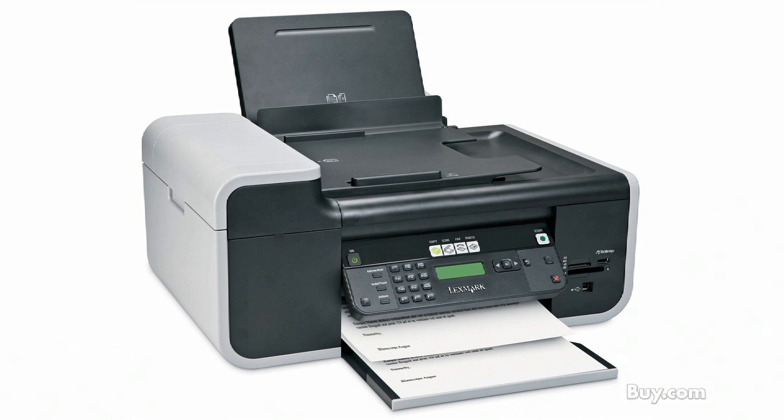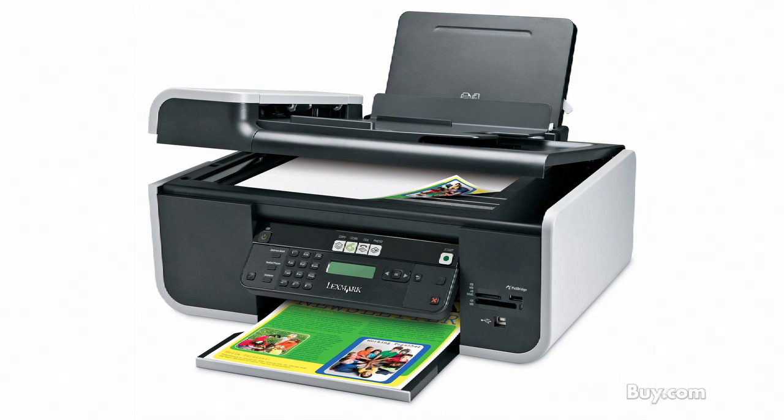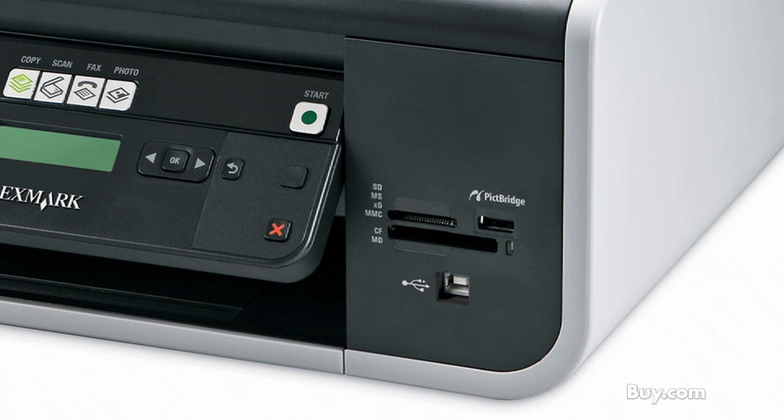The X5650 features fast print speeds of up to 25 pages per minute black and 18 pages per minute color, and copies with one touch of a button. For your everyday photos, you can print lab quality prints with direct photo printing via memory cards, PictBridge, or USB flash drive.